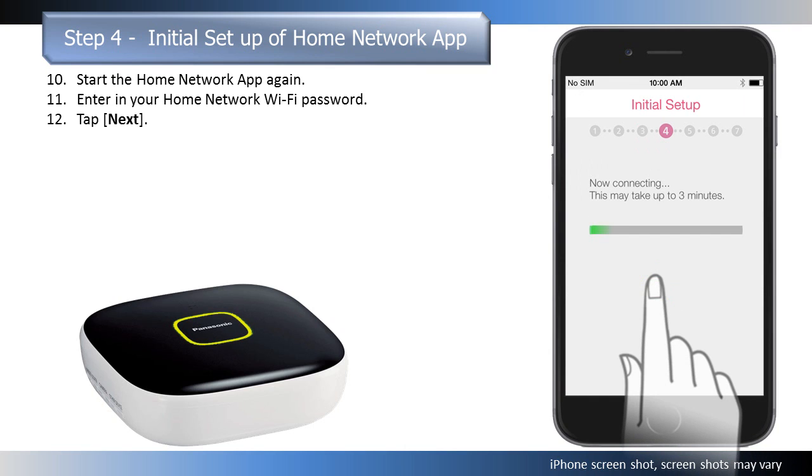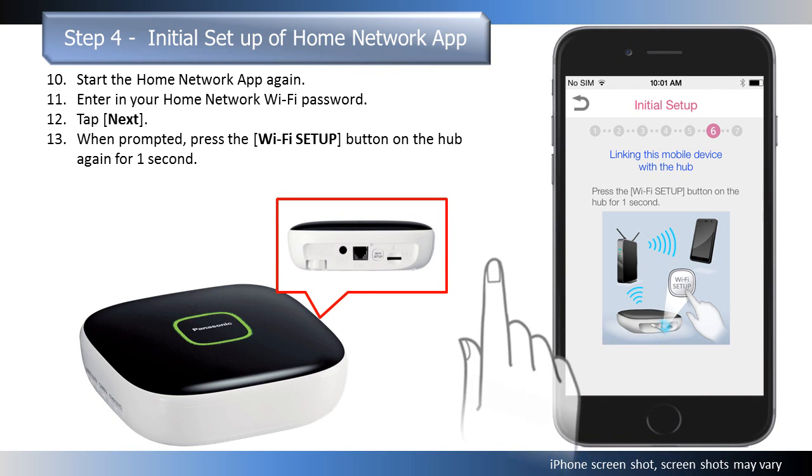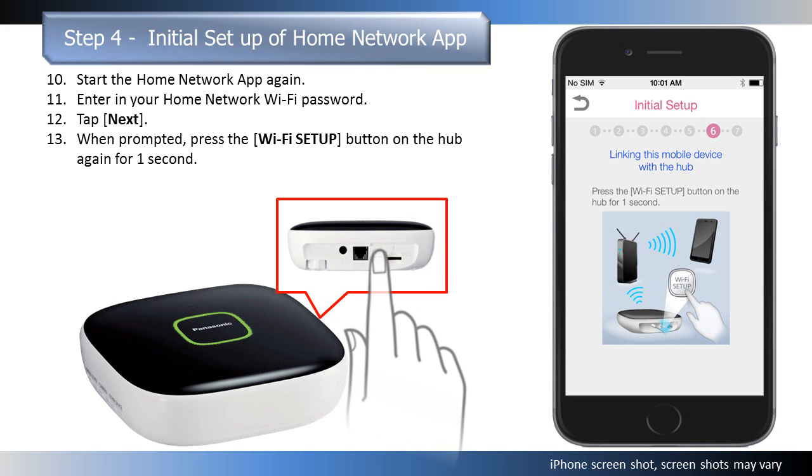The hub and your mobile device connect to your wireless router. This may take several minutes. When prompted, press the Wi-Fi Setup button on the hub again for one second. Your mobile device will be registered to the hub.